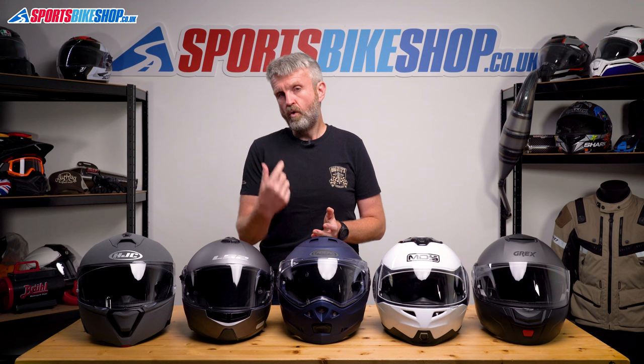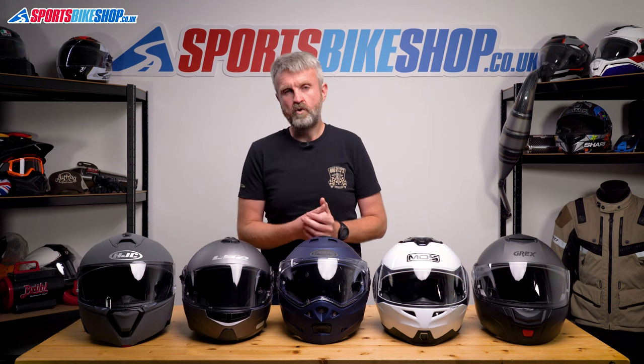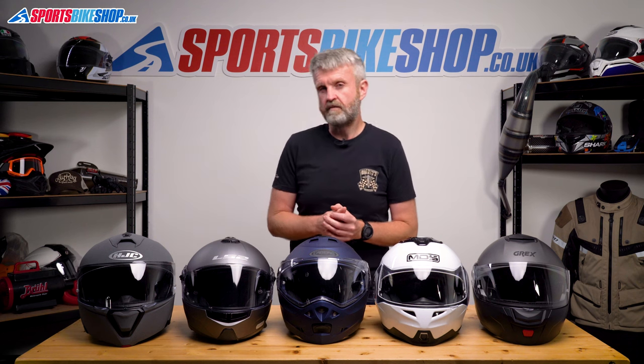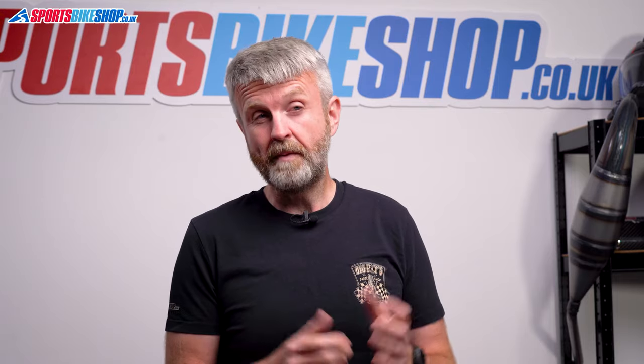They're very practical, as you can show your face without taking your helmet off, or you can open the front to let in a little bit more air. Although with some helmets it's not legal to ride with the chin bar up, which I'll explain in a bit more detail later on. Riders who wear glasses are probably the people who love flips the most, as you can put a flip front on and take it off again without having to take your specs off.